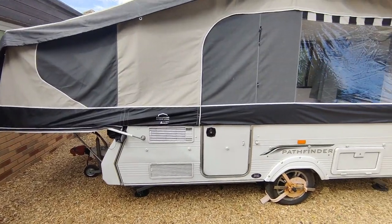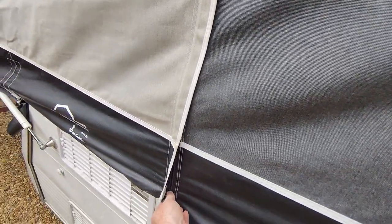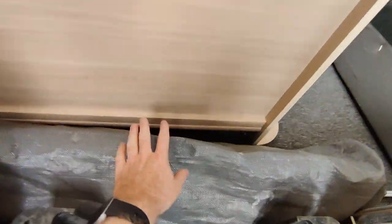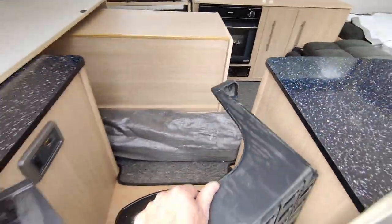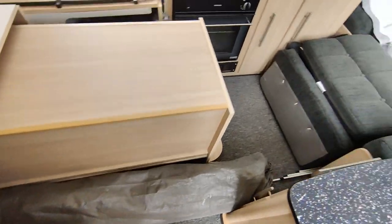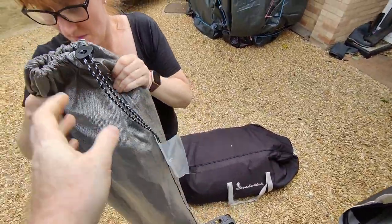We should all be good now — we can start going inside and unfolding. Unzip this and open up. You've got your step here, and these are the awning poles. Normally the awning will be there, although I didn't put it in this time. Take the step out, then lift the poles out of the way. Just leave them outside, or if it's raining you can put them under the end of the bed.